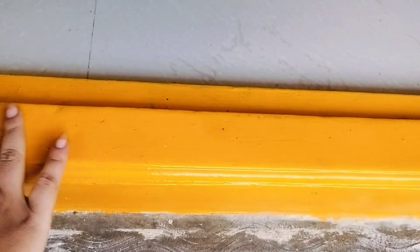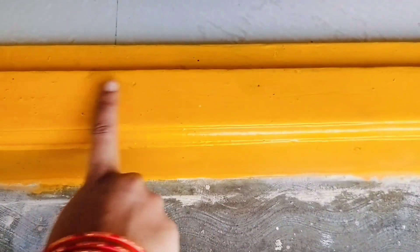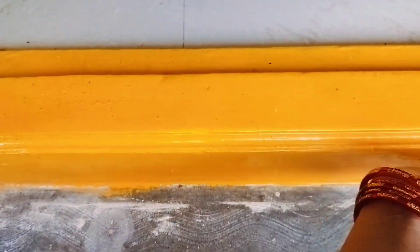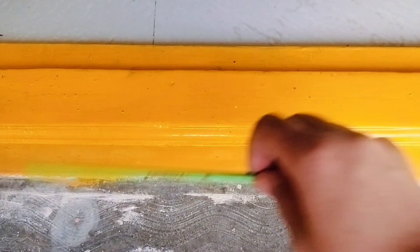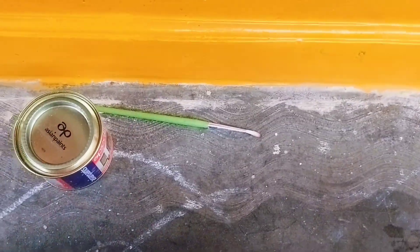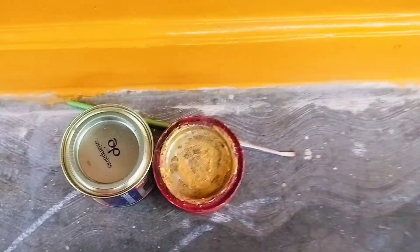So if you start to make it completely dry, then you can start to work. When we start making our fingers, we make it a little better. First, I made this color as a new one in different colors.